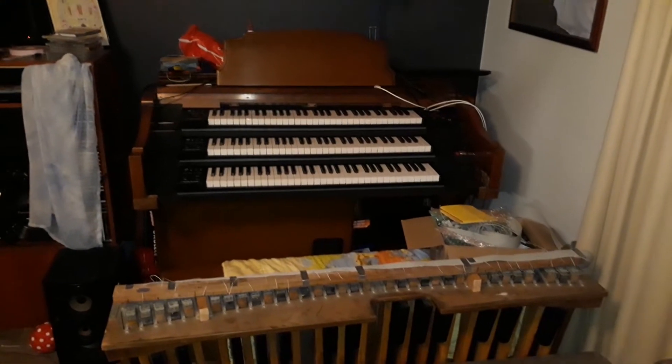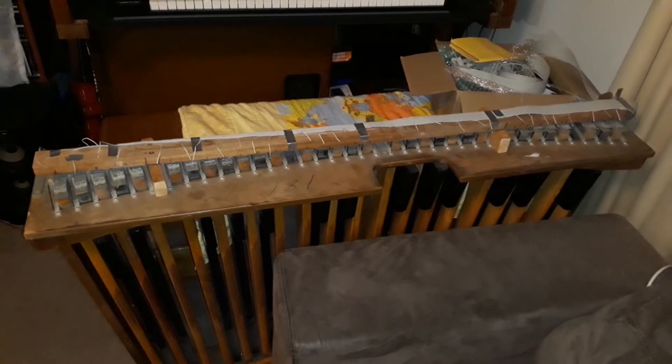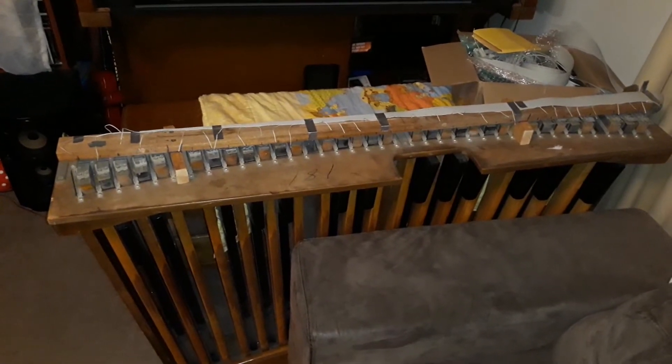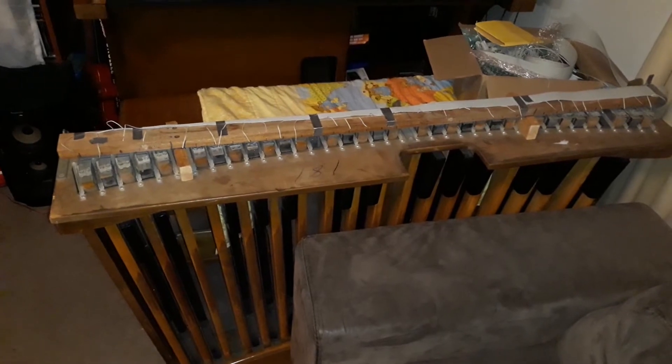You can see here the finished manuals in the console, which I've shown you in earlier videos. Now I'm working on the pedal board, MIDIfying the original pedal board from this old console. The reason I've chosen this path is that purchasing a MIDI keyboard costs over two and a half thousand dollars, whereas I've purchased a MIDIfying kit from the USA for about 400 USD or 600 Australian.